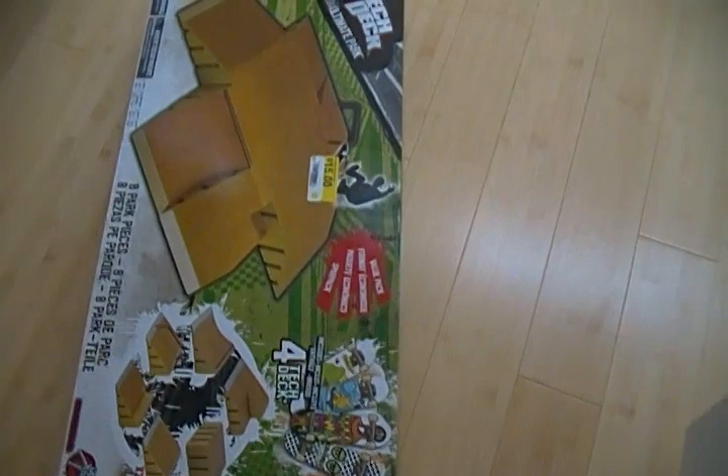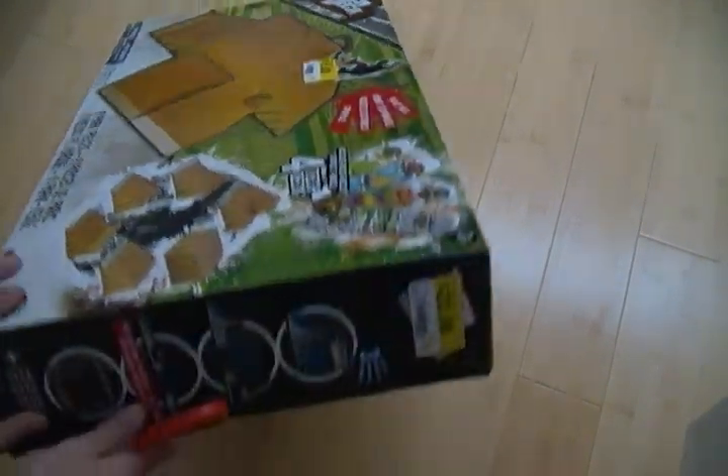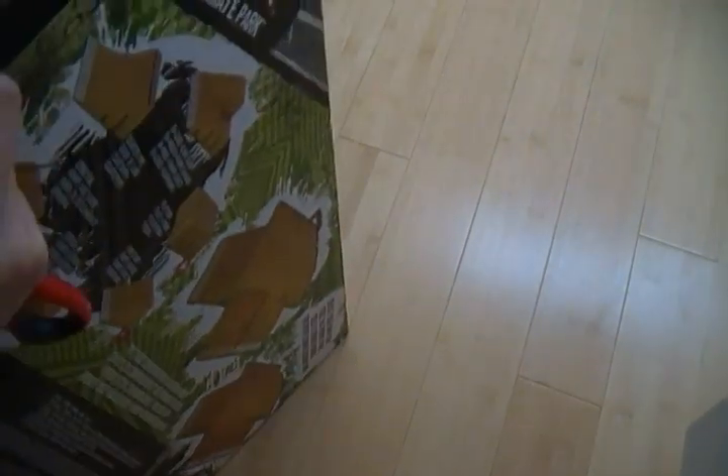So we're just going to get started opening this. It might take a while cause it's kind of big, and my iMovie isn't working in order for me to speed up the footage or whatever, but we'll see how it goes. Here we go.